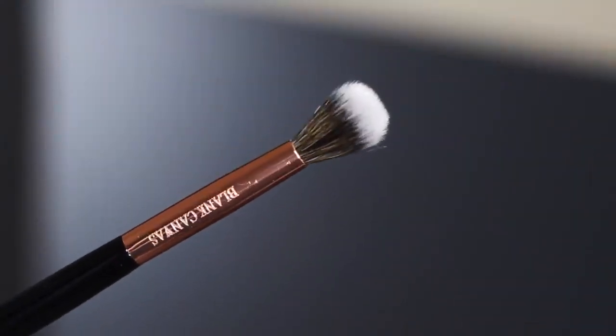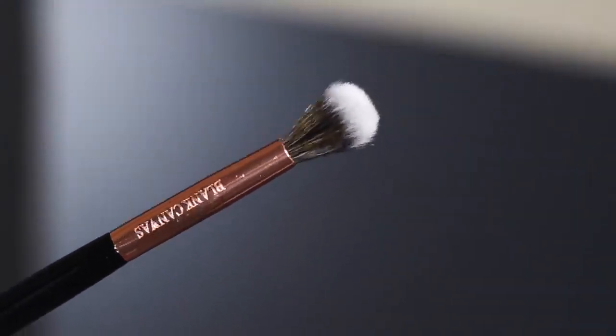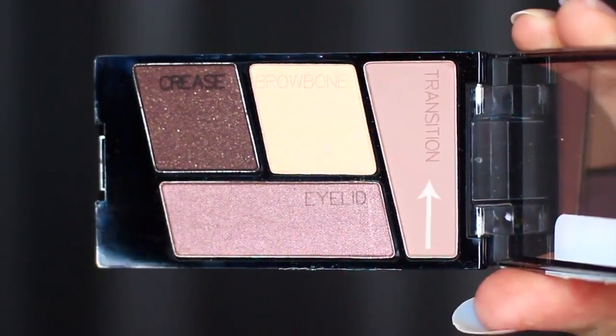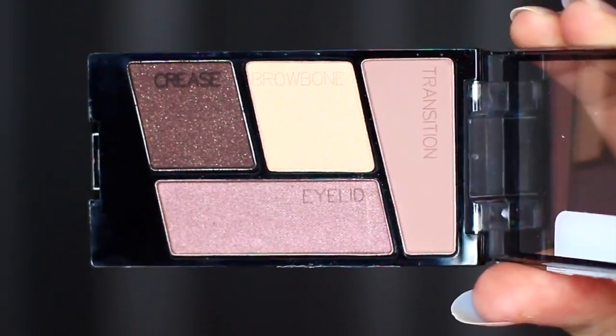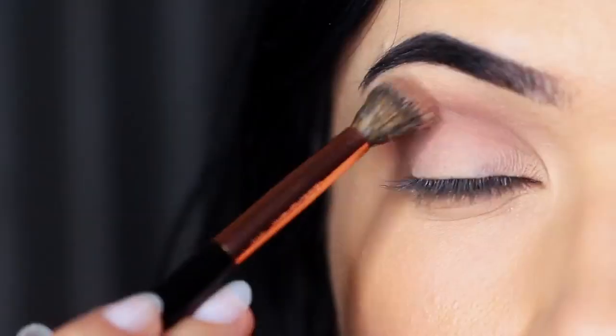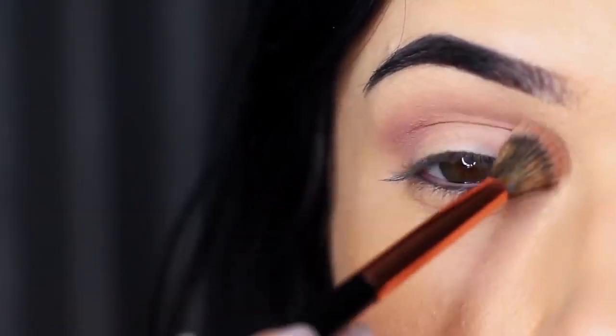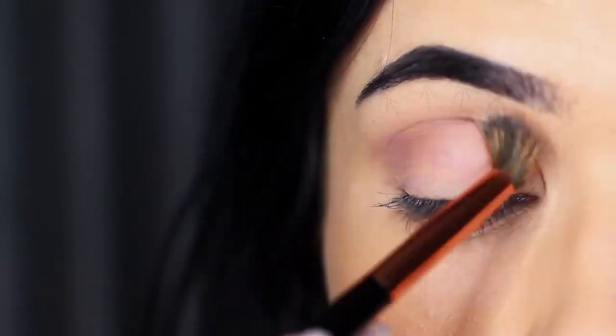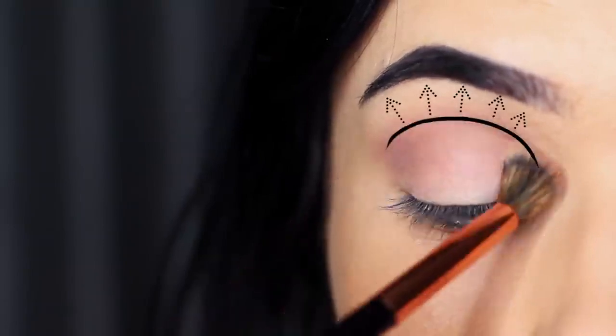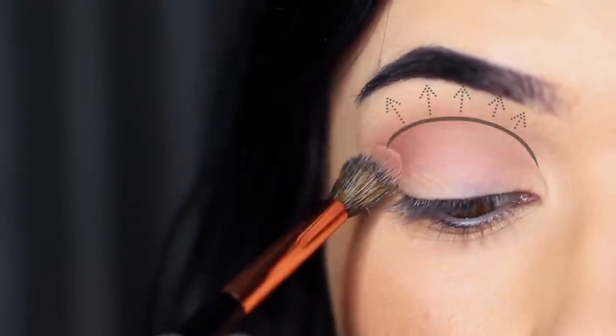Let's start off with the blending brush and we're going to take the shade which is a transition shade. I often refer to a transition shade as the mid-tone — it's basically creating a transition between your other shadows. That's why I call it a mid-tone, because it's a middle tone, somewhere in between everything that you're applying. This is a beautiful sort of mauve-y, almost blush-y kind of tone.